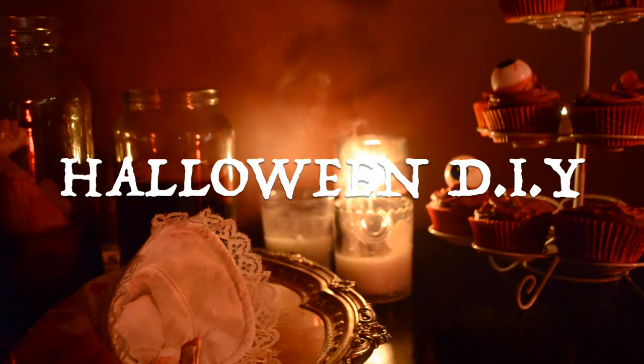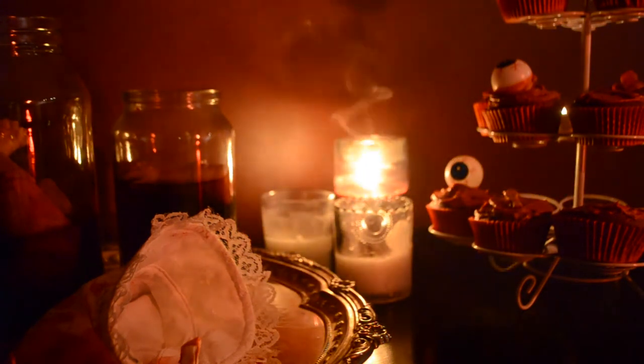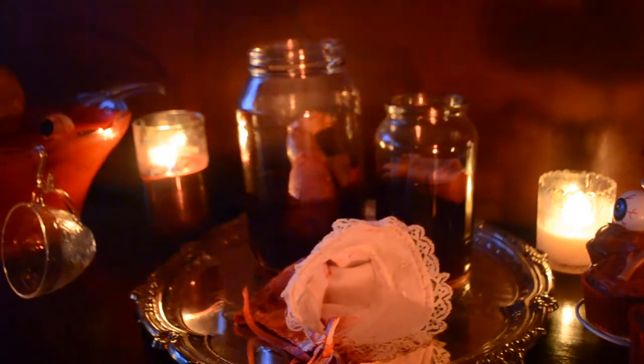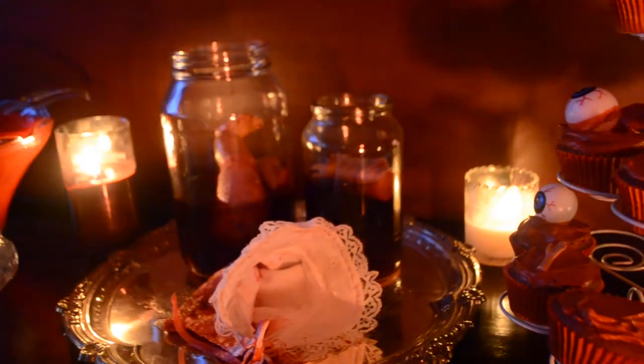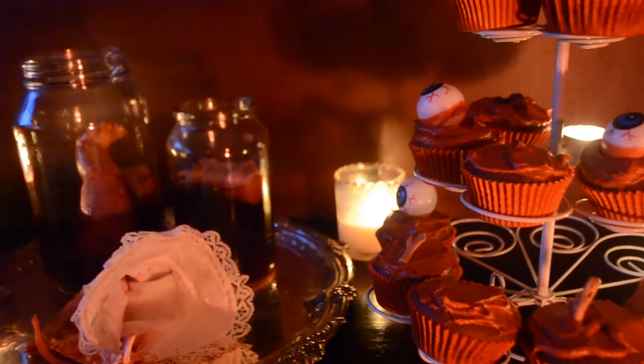Hi everyone, back with another video and this time it's Halloween so we've got three different DIYs today — food, drink, and decor. Easy things that you can make yourself at home. First thing we're going to start with is...